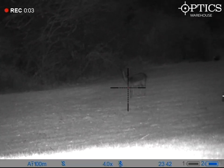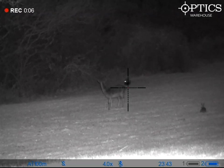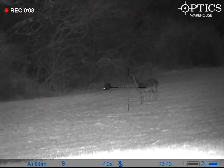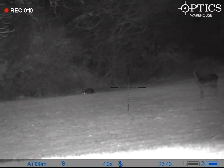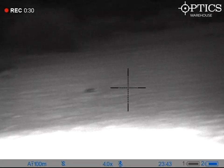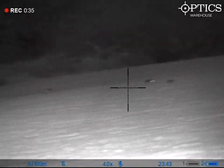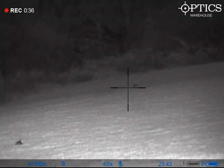Hi guys, John here from Optics Warehouse. What we're doing today is showing you some footage recorded from a local bit of land. One of the local shooters is just showing what the Pulsar Digix N450 is all about — scanning the field, seeing the clarity against some deer, some rabbits running around, and a badger coming down the field. You're able to see what these are with no real difficulty.